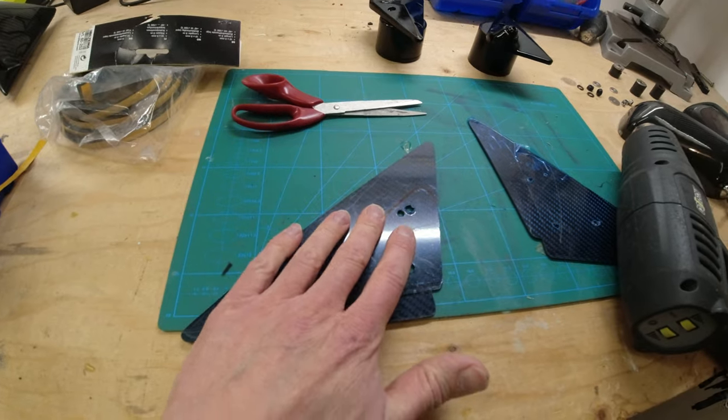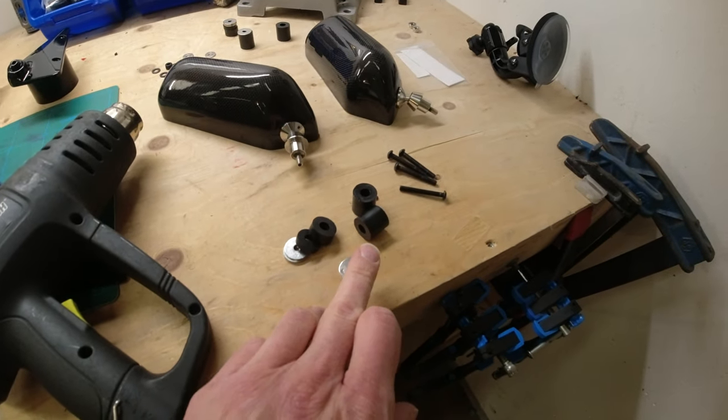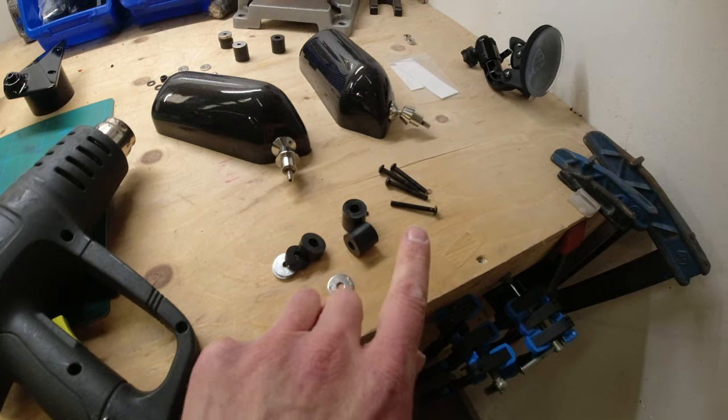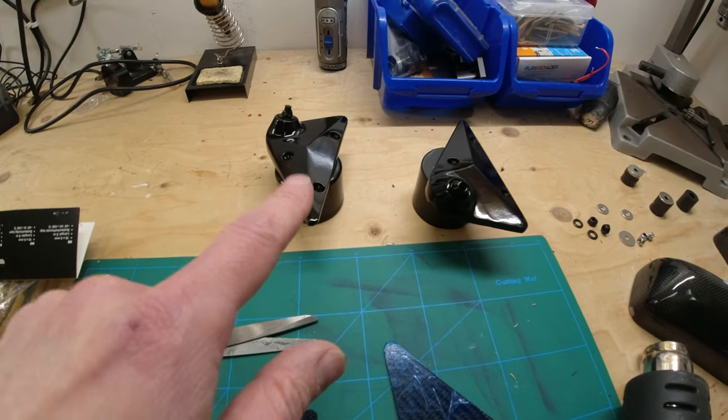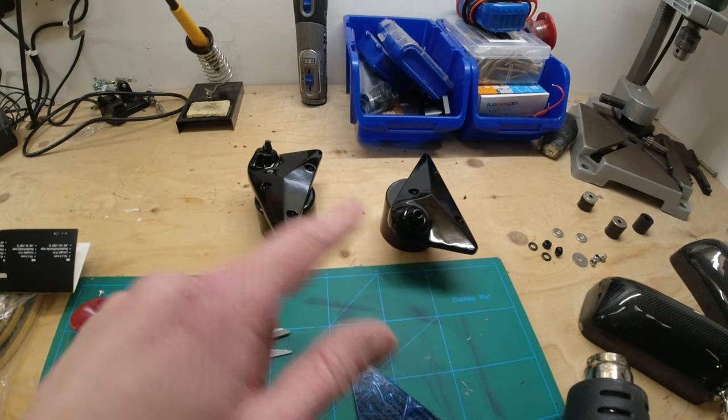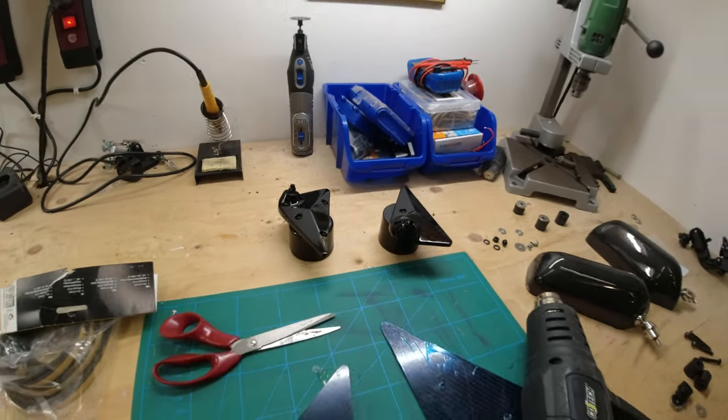I've got to use some spacers on the back so when you pull it tight with the bolts it all sits properly. I've had to order more bolts and they've not arrived yet, so I can't quite finish the job properly but I can finish it enough for the video. I've sprayed up the mirror bases in gloss black front and back and given everything a polish and ceramic coat. They're still drying so I can't do anything until another time has passed.